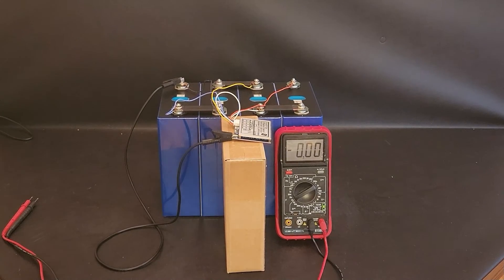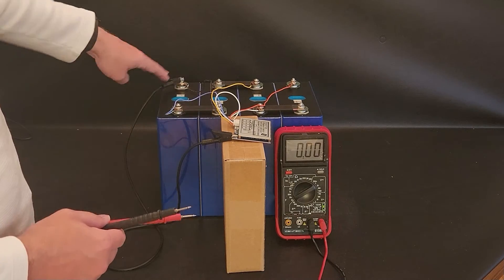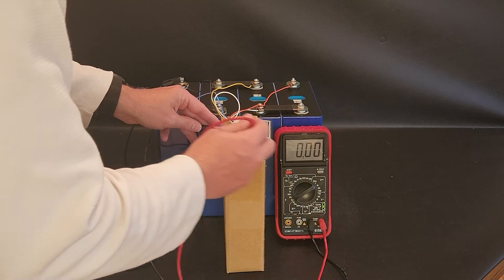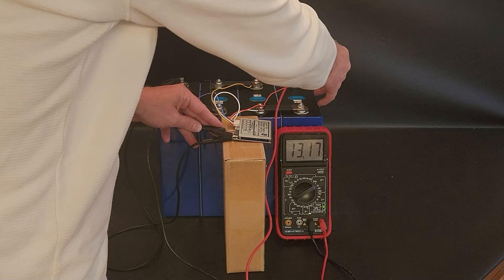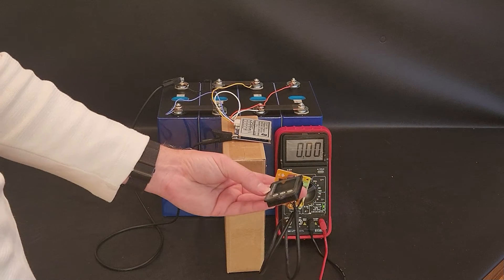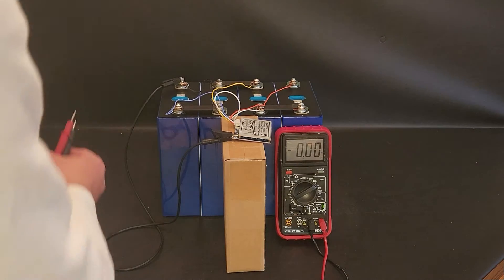We've got a 100 amp BMS hooked up. I just soldered on some ring terminals for temporary connectivity and set up the ground wire to the BMS. Let's do a quick check to make sure the BMS is passing power — probing the P-minus of the board, and we're getting 13 volts. The BMS is working. Next I'm going to hook up the coulometer, set a high amp hour limit, charge it all the way up, then discharge until the BMS cuts off to see what capacity we get.